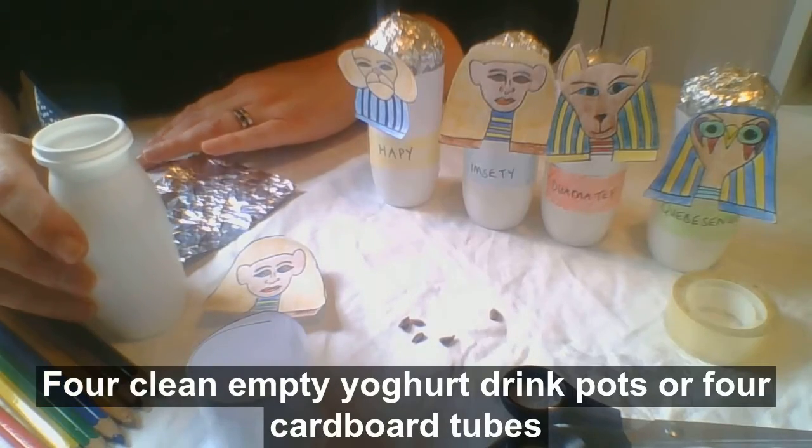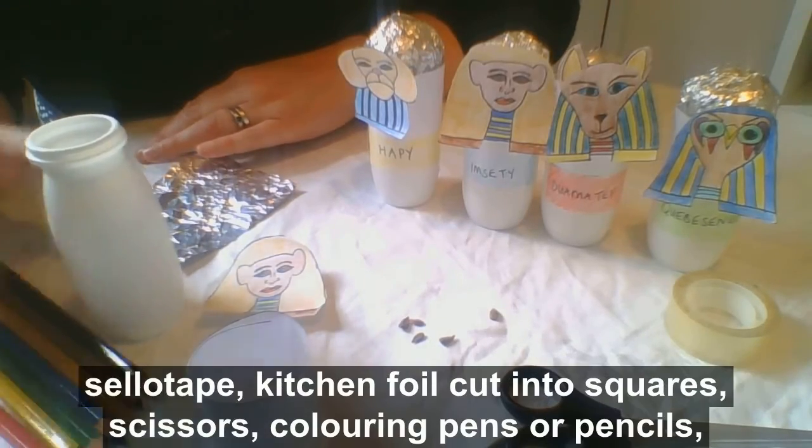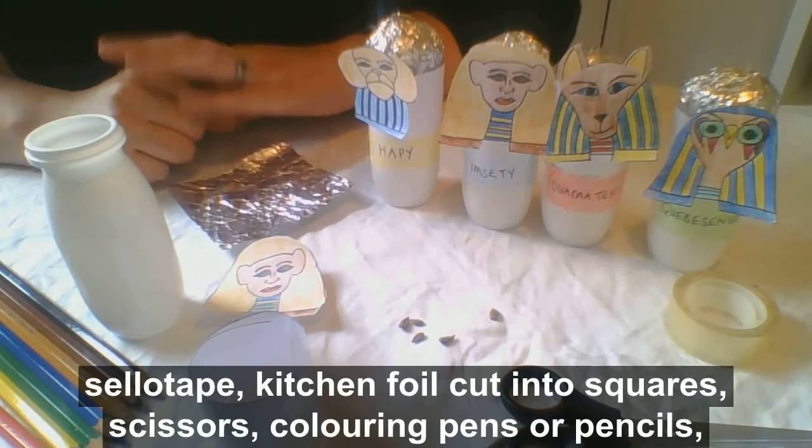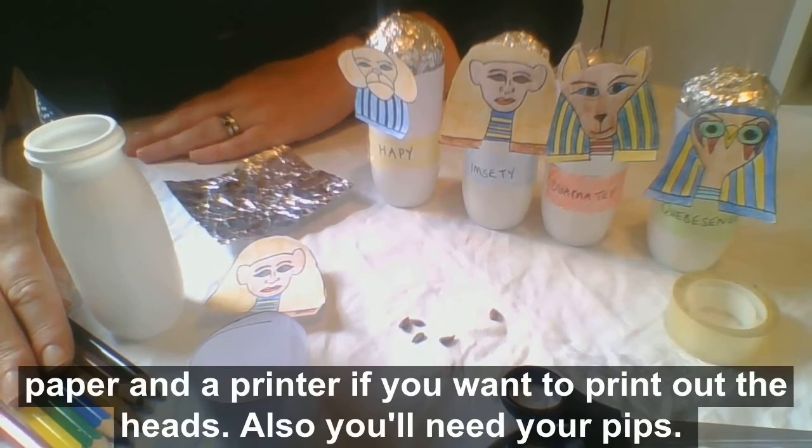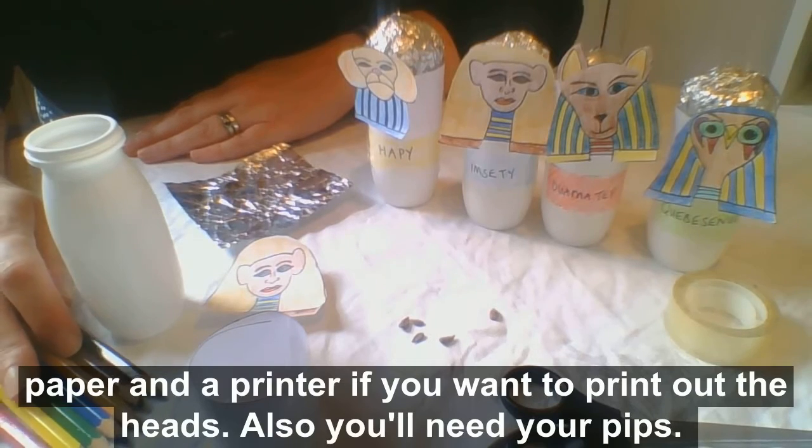To make your canopic jars you'll need four clean empty yoghurt drink pots or four cardboard tubes, sellotape, kitchen foil cut into squares, scissors, colouring pens or pencils, paper and a printer if you want to print out the heads. Also you'll need your pips.